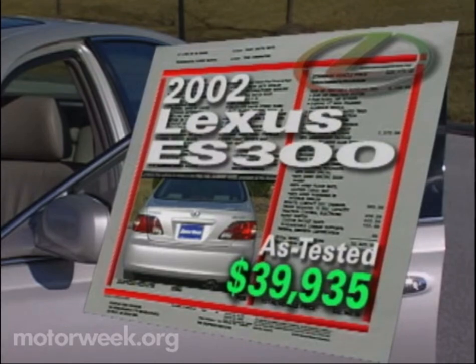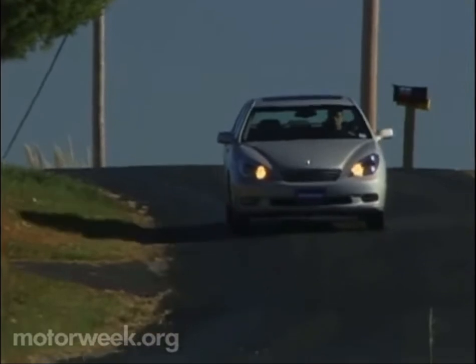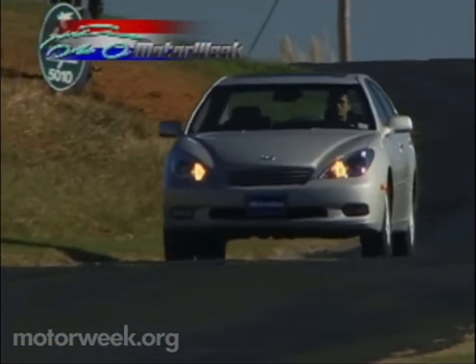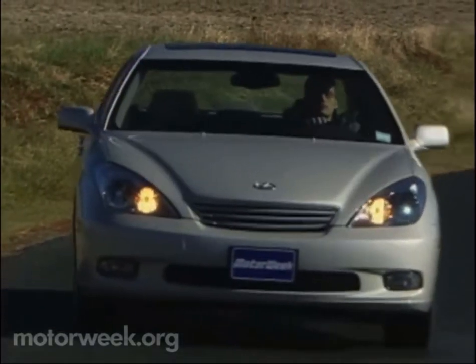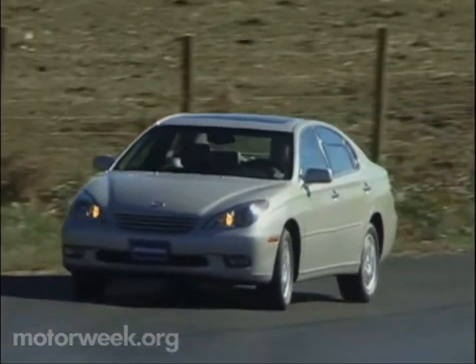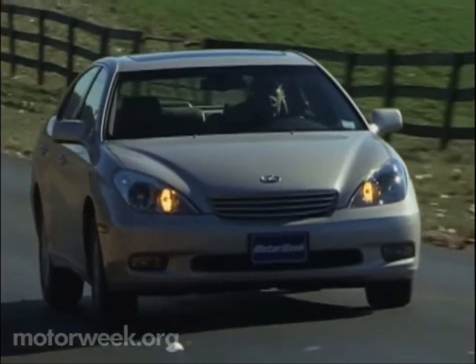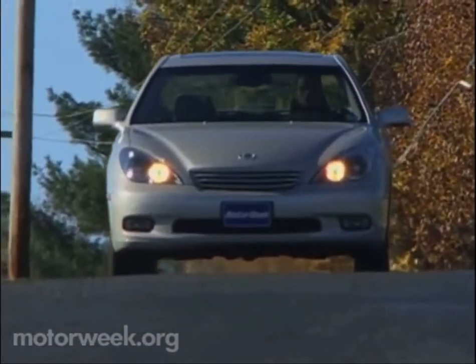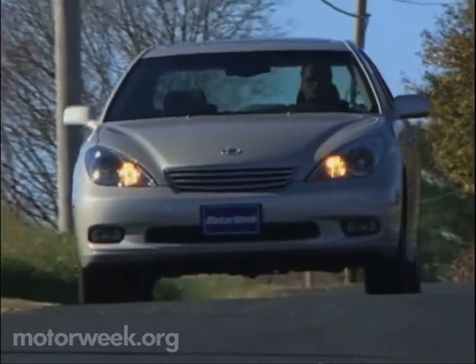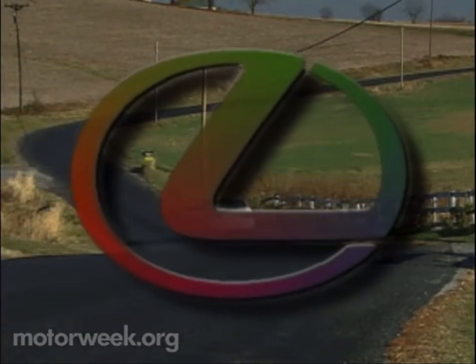That's with a $4,860 package that includes navigation, Mark Levinson audio, leather, and seat memory. In fact, when you compare it to its similarly equipped German rivals, the ES300 undercuts them by several thousand dollars — and that's the Lexus trait we like the most. With its genteel, if non-acrobatic road manners, velvet powertrain, and plush accoutrements, the new ES300 easily maintains its leader status in the price-sensitive segment it helped define. The 2002 Lexus ES300 delivers so much of what most people look for in a luxury car, it's hard to say it's near or entry-level — it's already here.